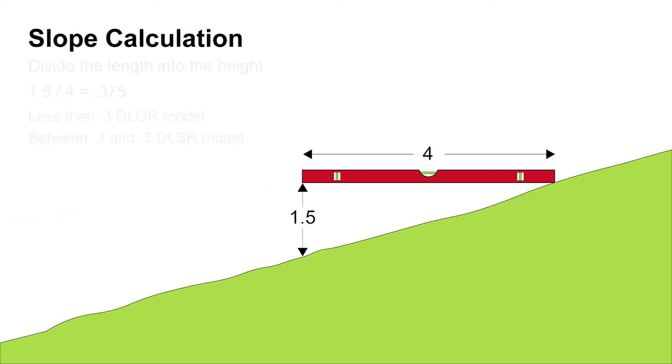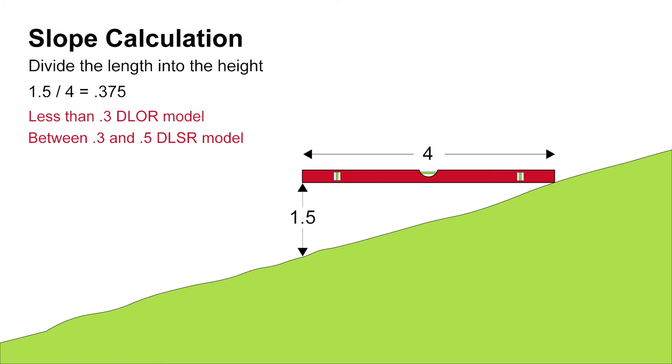Now, divide the height measurement — which in this case is 1.5 feet — by the length of the level, which is 4 feet. If the calculation is less than 0.3, use the Dirt Locker Original model. If the calculation is between 0.3 and 0.5, use the Dirt Locker Senior model.